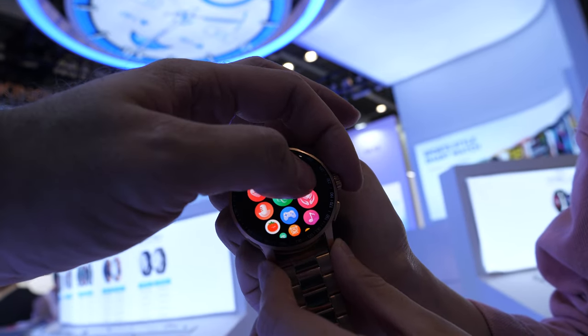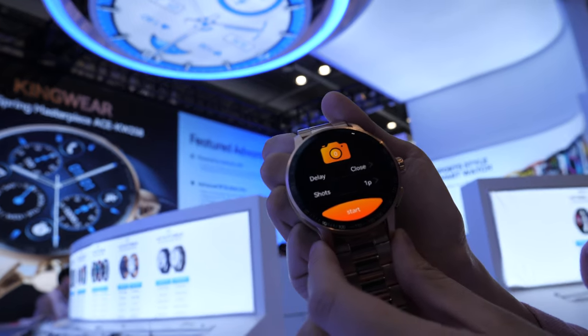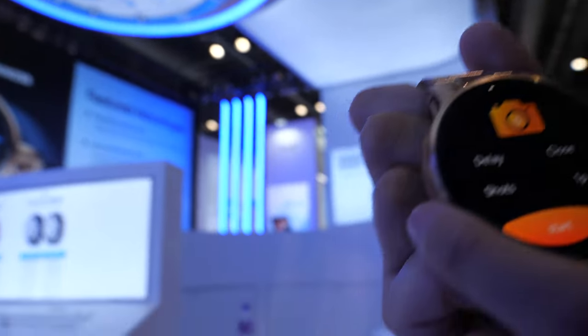What is this? Is this a camera? Is it just a shutter? This is a remote camera control for your phone. There's no camera inside, right? No camera inside.